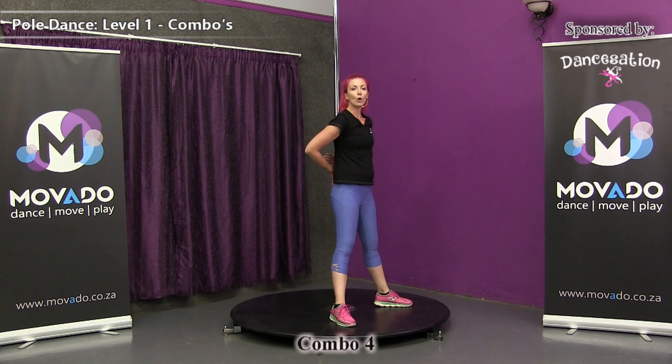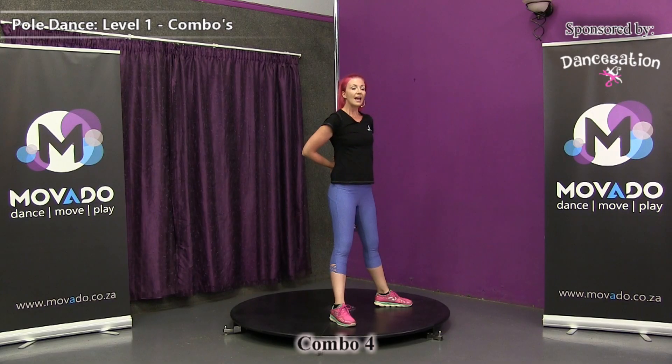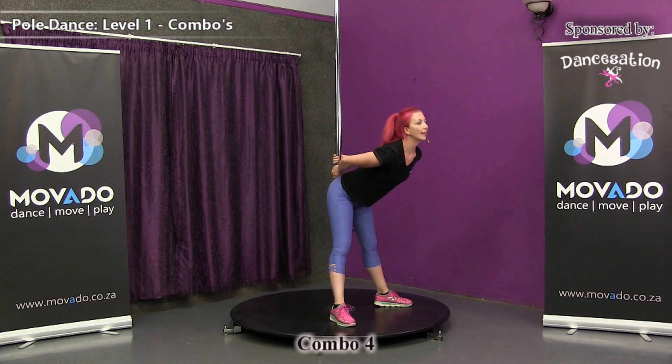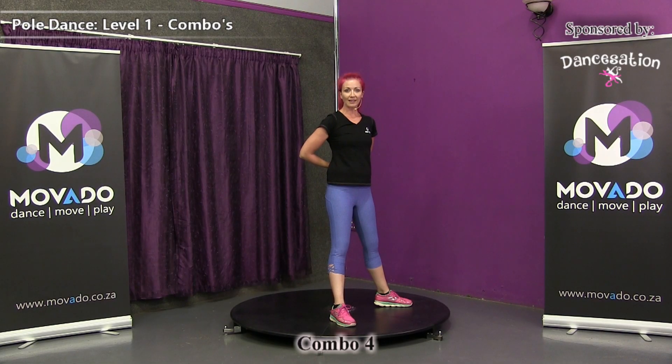From here you want to be sure to hold at the back. Don't put your hands between your body and the pole. Hold on the opposite side and then do a head throw — going down with an arched back, and just at the last minute do a head flick and come back up again with an arched back.